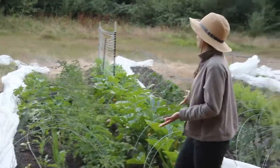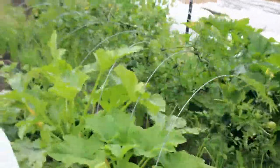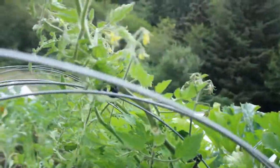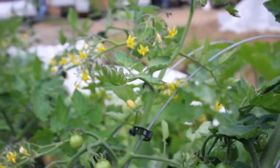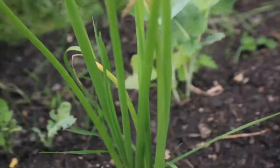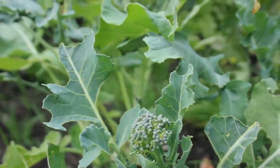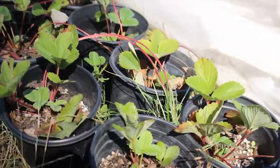Our next bed has some tomatoes outside. We were told that tomatoes outside don't do too well in this area, but we figured we had so many tomato plants that we'd give it a try. This outside bed has tomatoes down the side with bunching onions interplanted, some squash on the other side, and in the middle there's onion, broccoli, and some extra lemon balm and strawberry plants we didn't have a spot for.